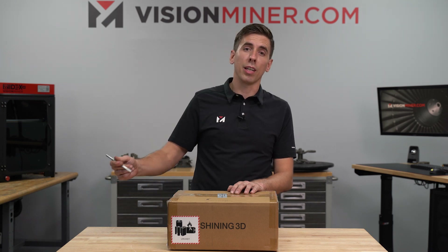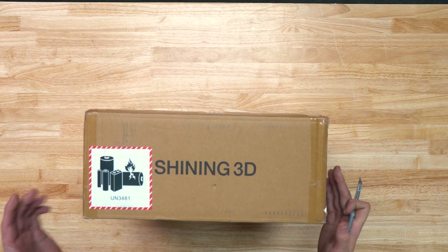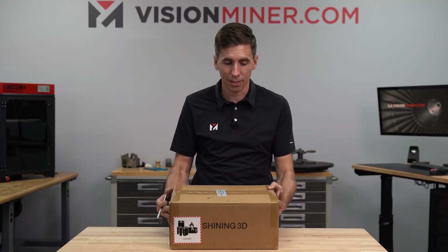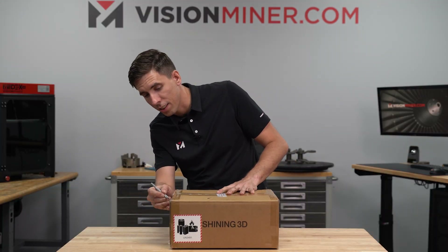Let me open up this box and we'll show you everything you get inside. You'll notice it does have a battery sticker on it now, which the other scanners did not, and that is indicative of a portable handheld unit.